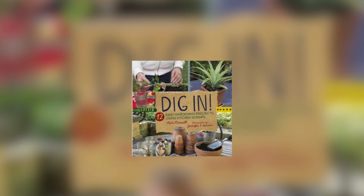This is One Minute Books and I'm reviewing Dig In: 12 Easy Gardening Projects Using Kitchen Scraps by Carey Cornell. This book is not your typical gardening book. It has got some really cool ways to start plants from food that you would compost or maybe even throw out.